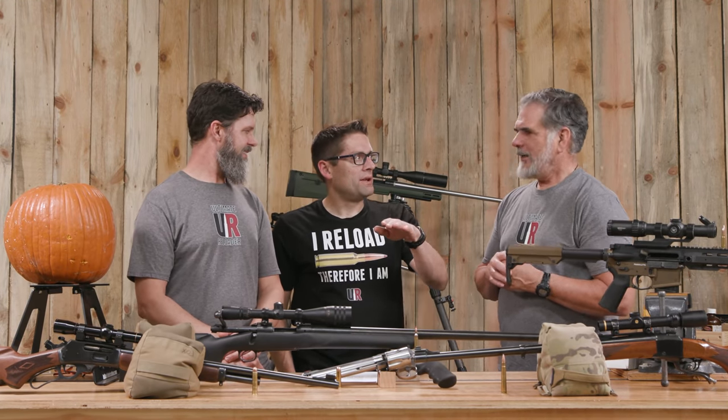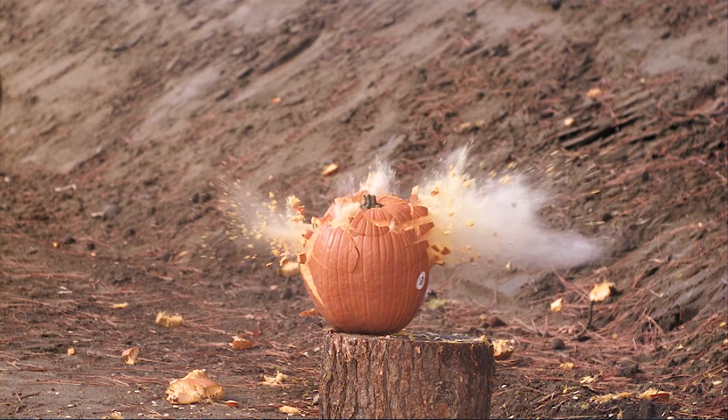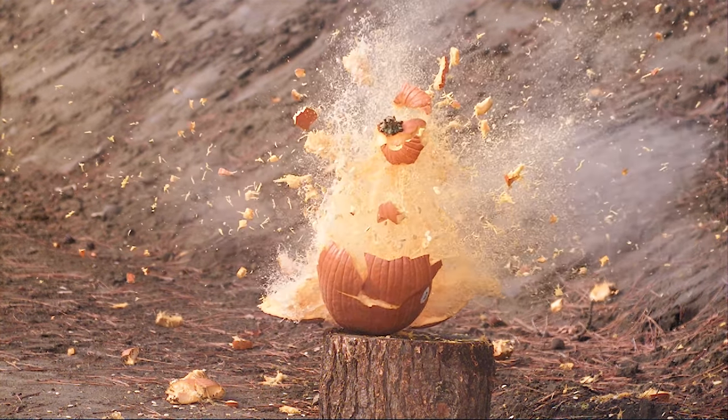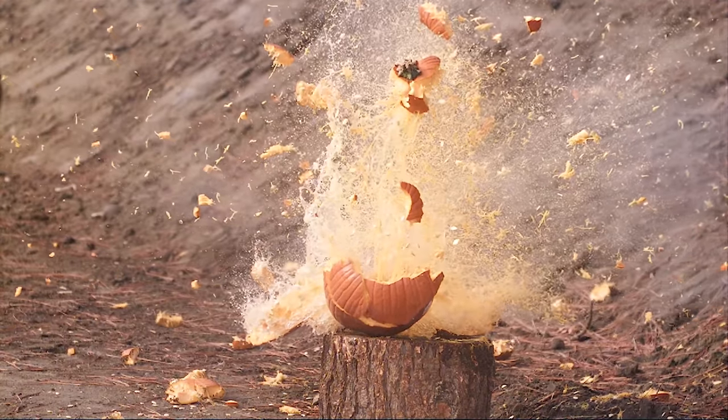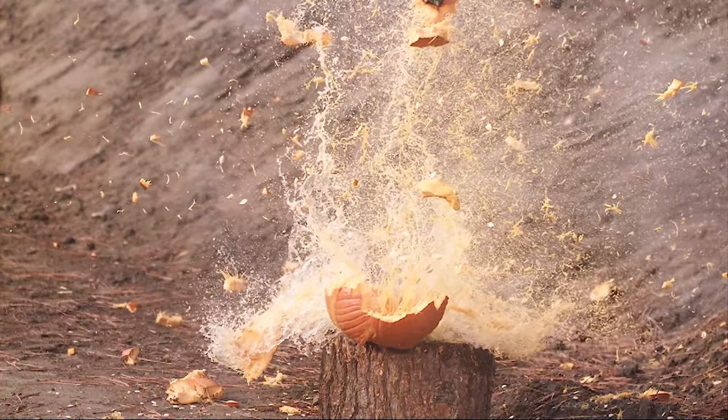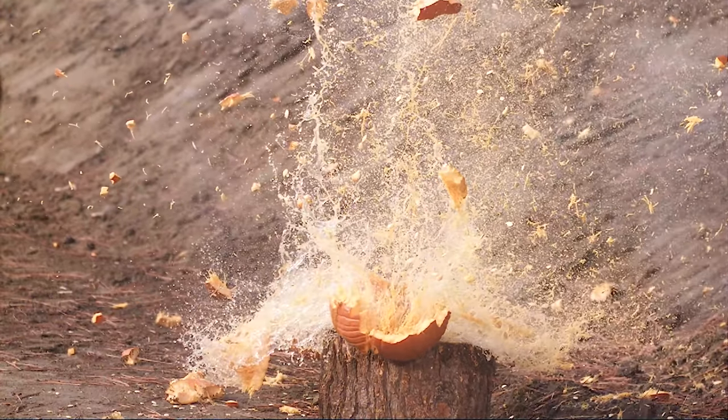It hit a little bit higher as well. This is part of the experiment, right? It hit higher, and I noticed in the high-speed footage that the fragments looked a little bit smaller, which was kind of interesting. It's a good gun, good cartridge. Absolutely enough gun for pumpkins.